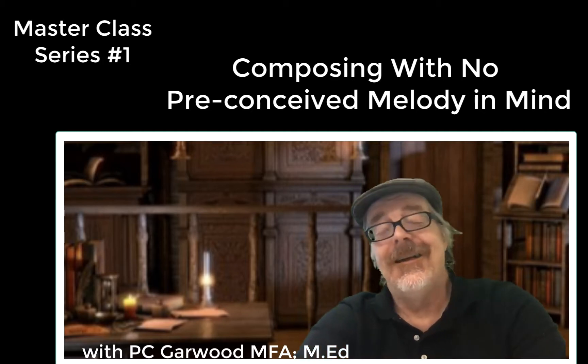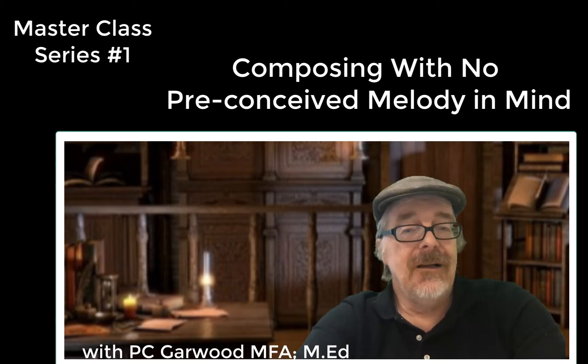Hello, this is Mr. G. We are going to be doing a series of masterclasses on composition.